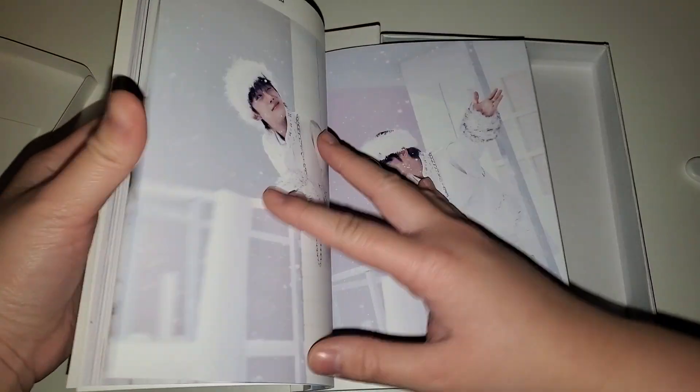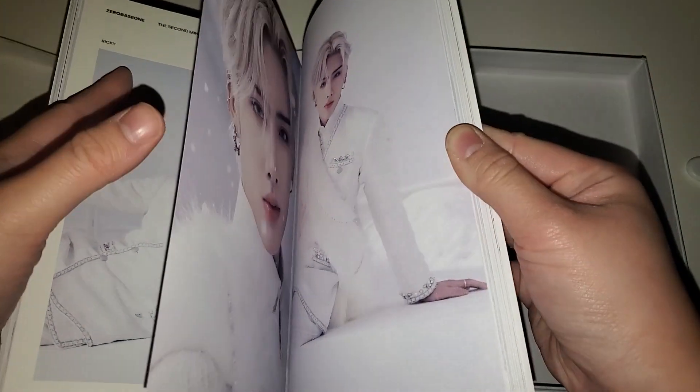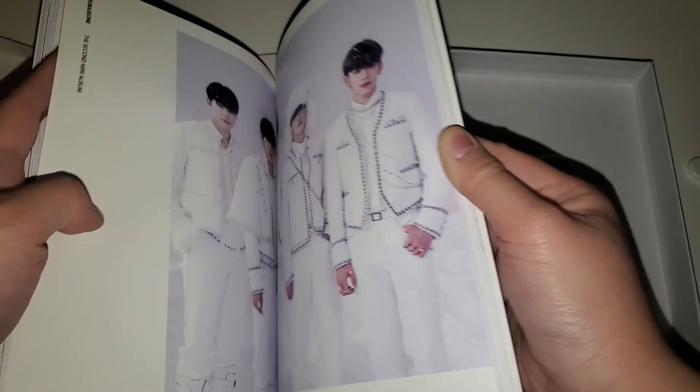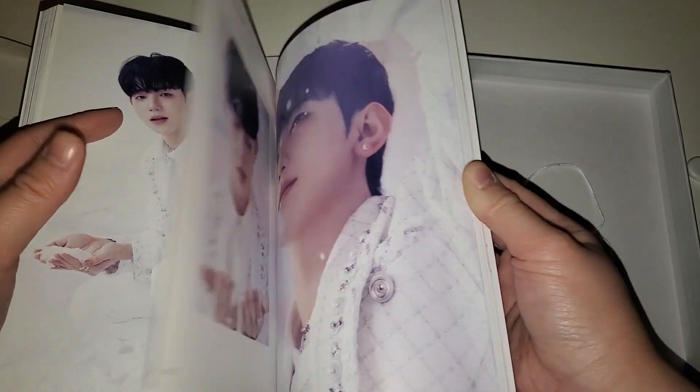I love Gyuvin - I'm very tempted to collect him even though I collect Ricky. Ricky looks like a prince here, a snow prince, very handsome. They all look so good, I'm so happy I pre-ordered. Everyone's face is getting cut off - but so cute, I love his hair, it looks really fluffy.